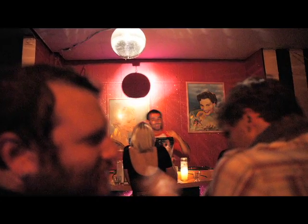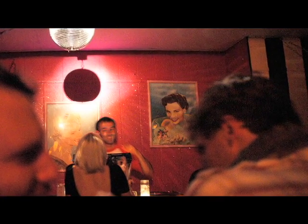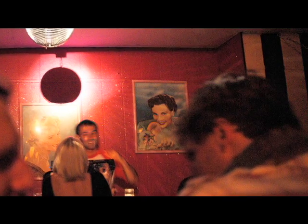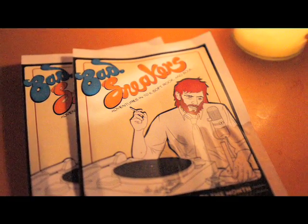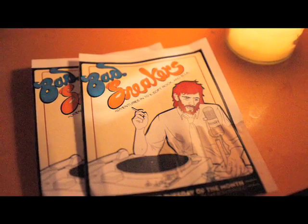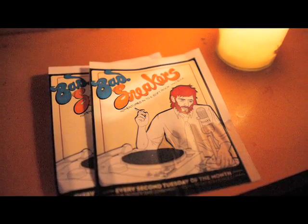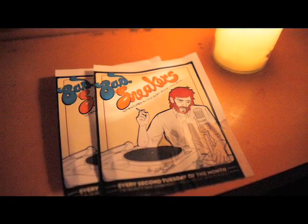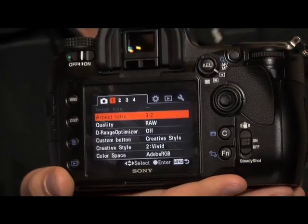I took it out to a friend's DJ night and shot in a really dark club. The results were pretty good — noisy but usable. Looking at the prints, there's a little noise especially in the shadows. One thing I wasn't excited about was the focusing in low light; it was tough to get a handle on what the lens was pointed at. Even things slightly out of focus looked cool because of the Carl Zeiss glass on it.